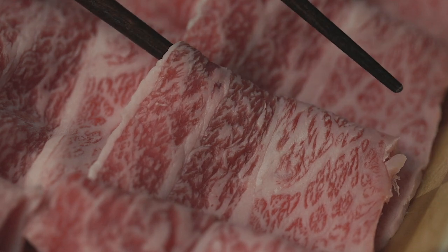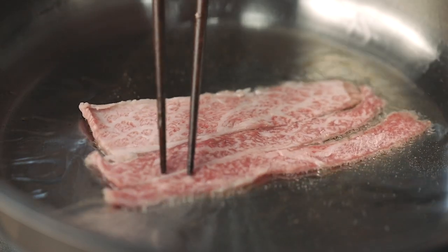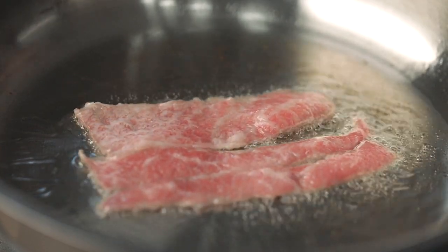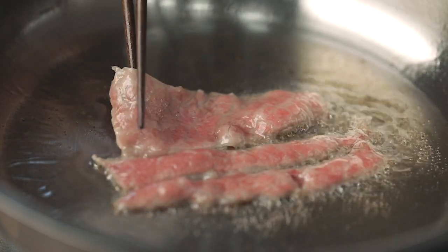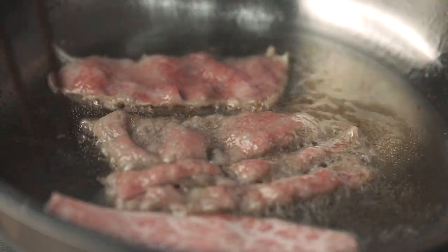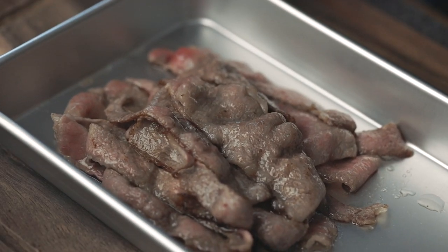Add a few slices of high quality beef. We'll pre-grill them but only a little bit. Grill until one side turns brown but leave the other side slightly pink. They're good to go. You'll end up with something like this.